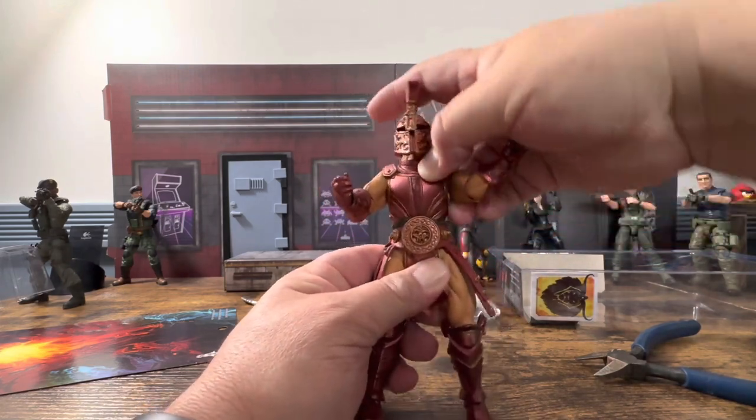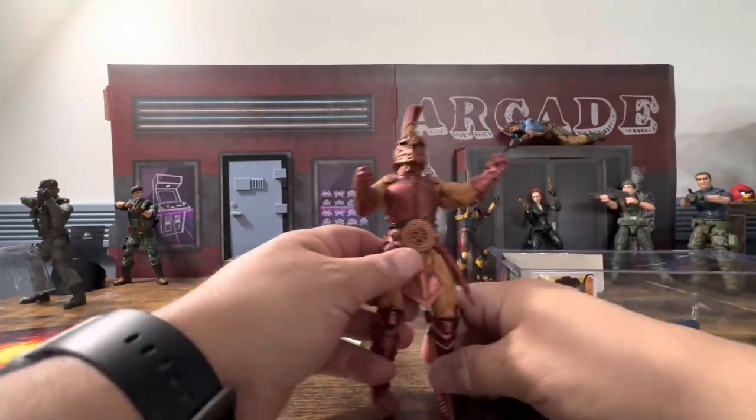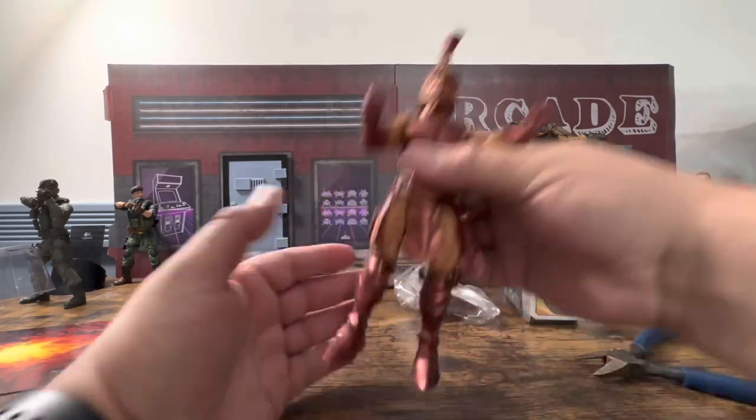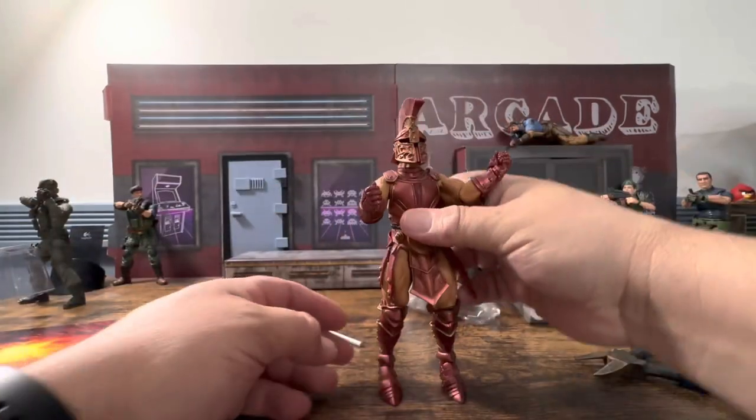He has waist articulation — he can kind of move side to side. Everything on him is kind of bulky, but his feet are very large, to say the least.